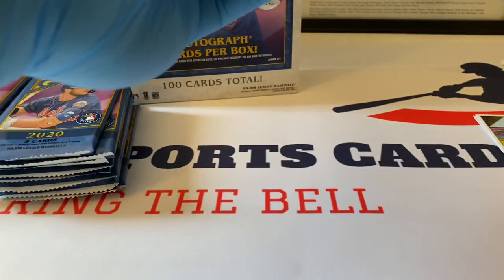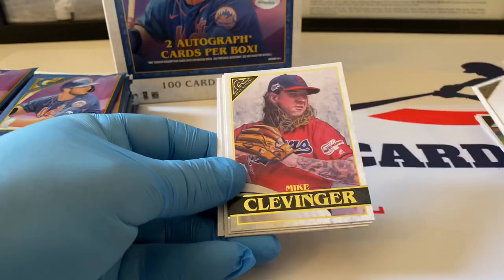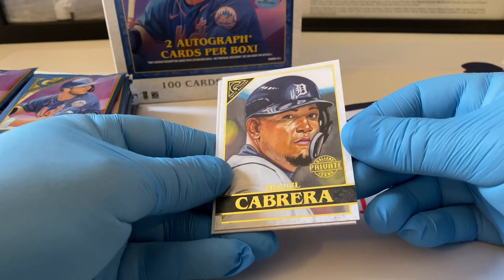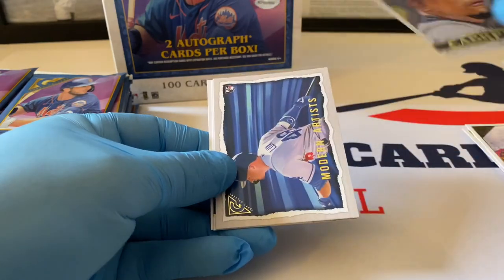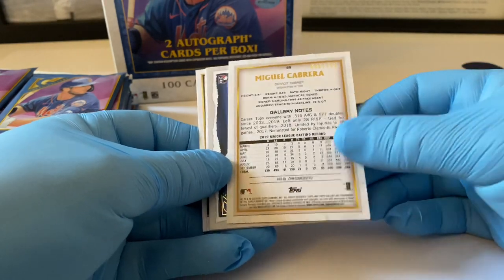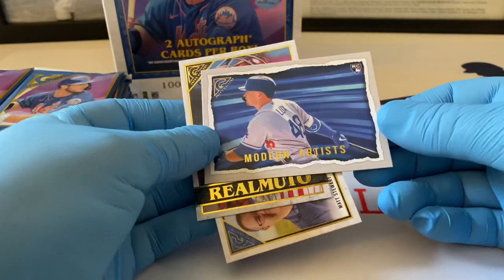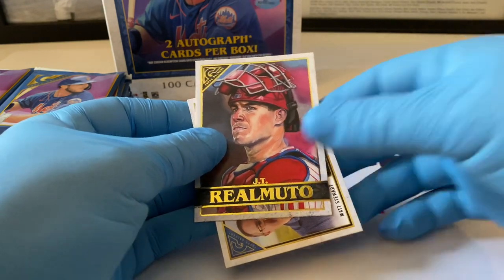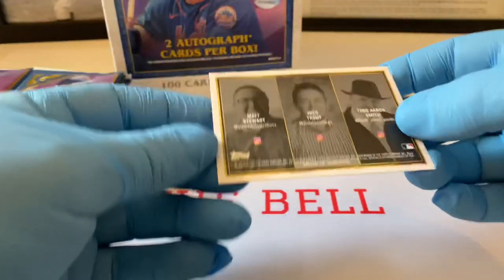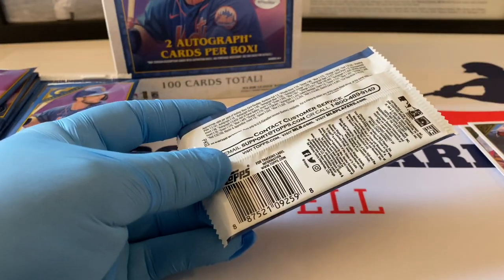Pack number two — that's Zach Lytle, Mike Clevinger, Cabrera. Private Gallery — is this numbered? Wow, one of 250! That's a rarity — very nice stuff. Here's Modern Artists, there's Gavin Lux, JT Realmuto. Here you can see the artists on the back — Josh Trowell, Matt Stewart, Todd Aaron Smith. These are three of the nine artists. Another one of 250 — very nice.